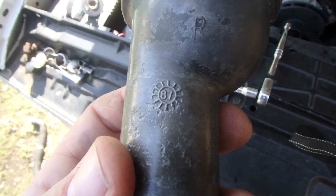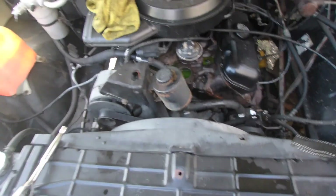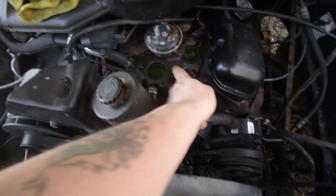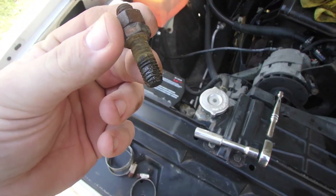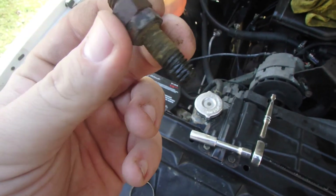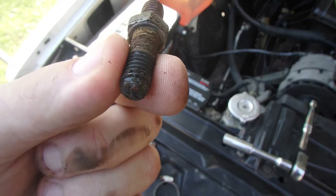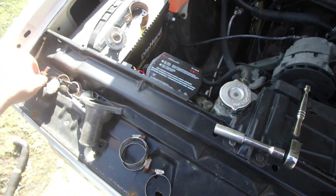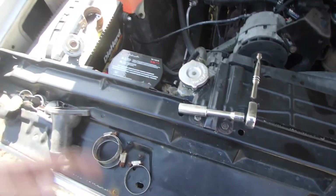I'm pretty sure that stamp is saying what year it was made — 87, and this is an 88 truck, so that makes sense. I want to clean out these bolt holes because they've got fluid down in them and I don't want it locking up these studs when I put them back in. Even though the studs probably shouldn't have come out. It kind of looks like both of them were supposed to — it's like a permanent mounted nut on it. So I'm going to clean these up and clean out the holes, just some silicone, all that stuff.